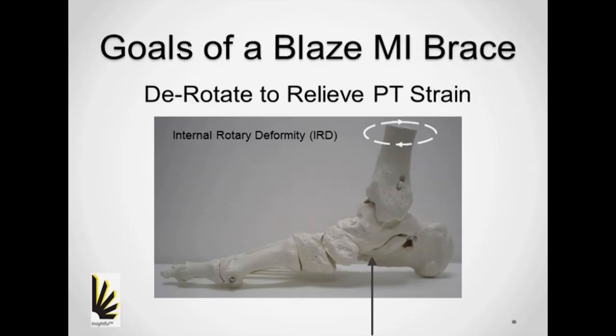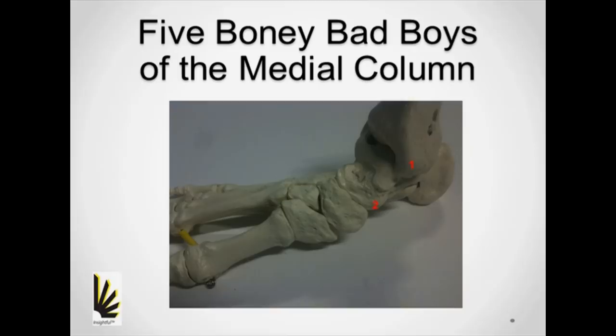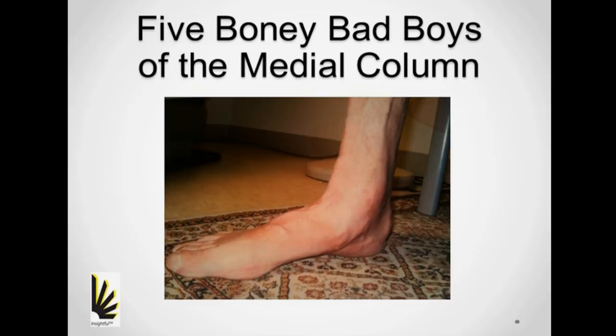Part of the challenge we have with controlling mid-foot architectural breakdown is with the management of the five bony landmarks of the medial column: the medial malleolus, talar head, navicular, cuneiform, and the base of the first ray. Judging by the shape and the distance from the medial malleolus and from the first metatarsal head, it looks like this apex is the navicular.